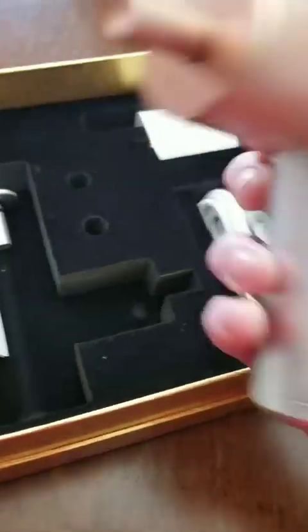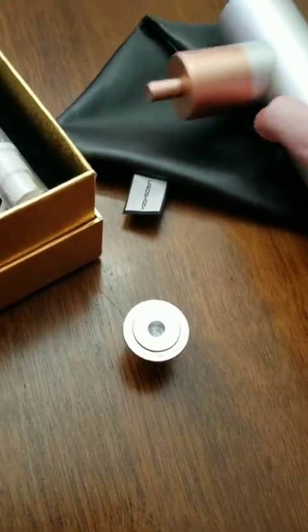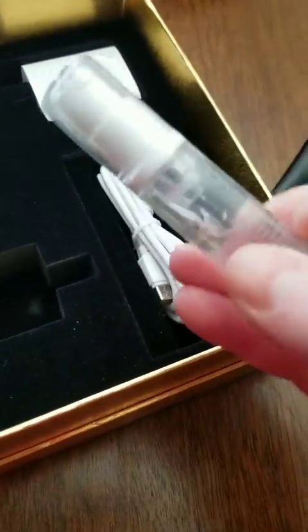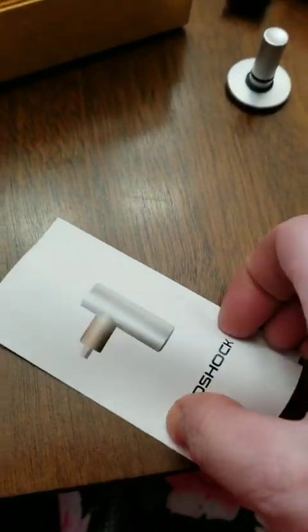Hey guys, I want to share with you the EuroShock. This is a radial wave or acoustic treatment device and is fairly simple and straightforward to use, but does potentially have some things that you want to be aware of.